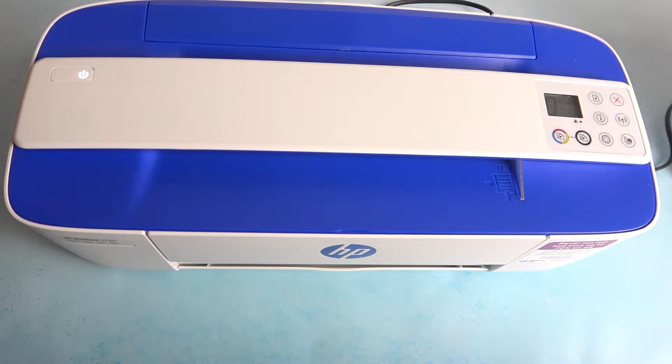Hi, welcome to Hard Wizard Info Channel. In front of me is the HP DeskJet 3760, and now I'm going to show you how to check the pin code on this device.